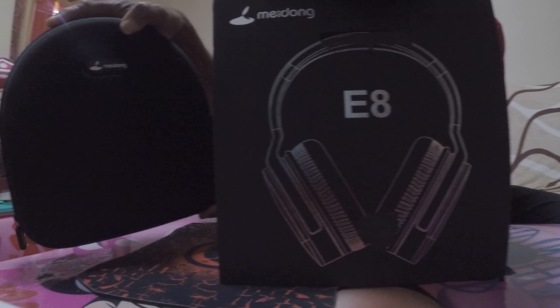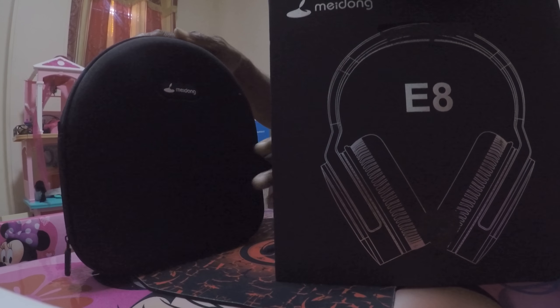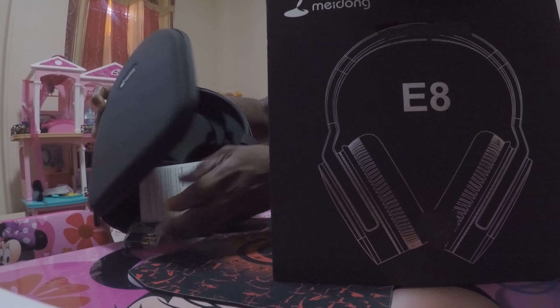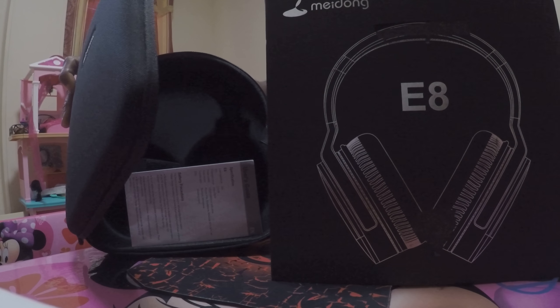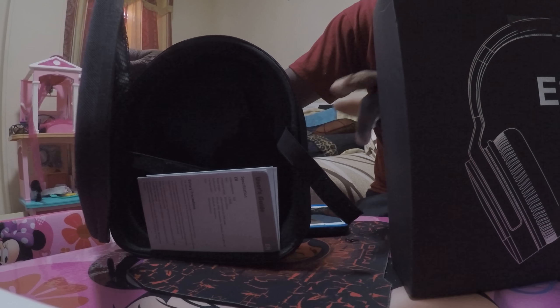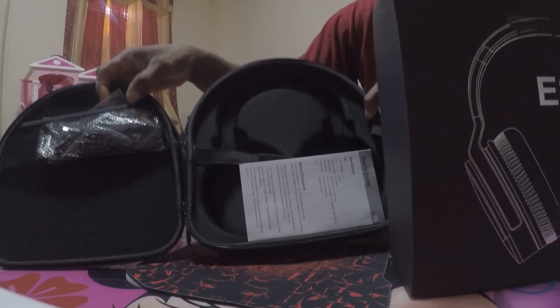As you can see, it comes in a beautiful case — a very beautiful black case. Inside the case is a great compartment that you can put your things in. The case is great and it comes with a lot of accessories.